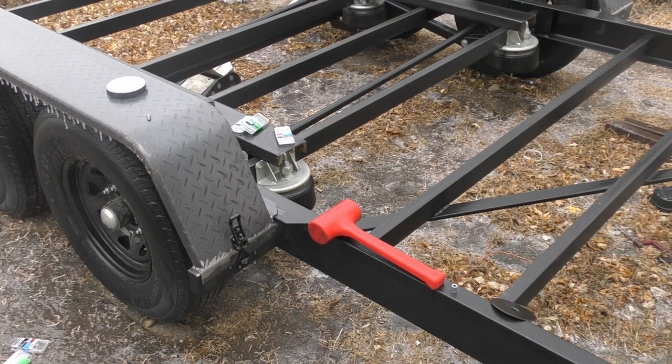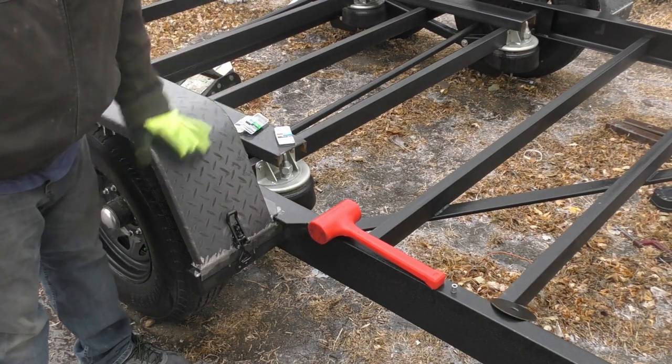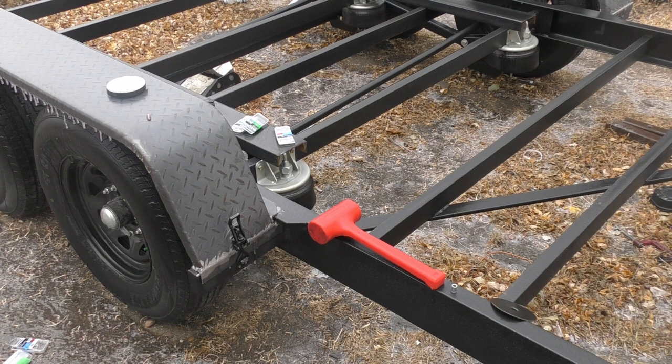Yesterday, before all this rain came in, I got the rest of our fenders messed around with. We got our removable fenders and we can just hook on, clamp back down, and we are good to go. I'll have to get some sort of pin-type device to kind of pin that out so we don't have any accidental fly-offs going down the road. But that's looking pretty good.